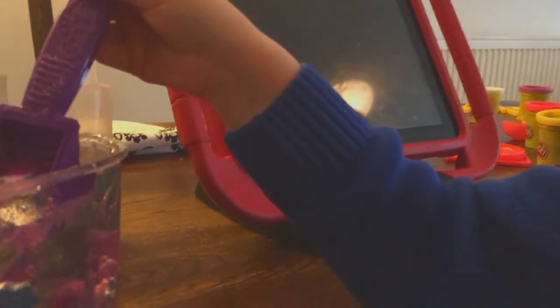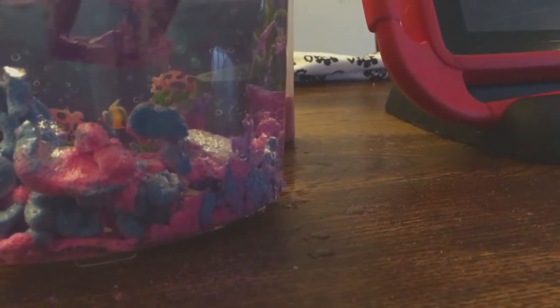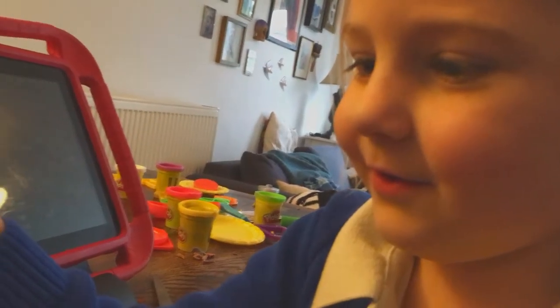Do you want to draw anything else? All right, now we're going to scoop it. I have to scoop it. Whoa. Scoop it up and see what happens. Ah! Whoa! How could people even make this? That's awesome.